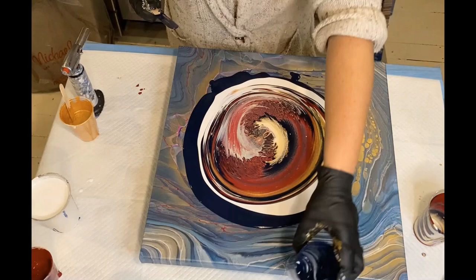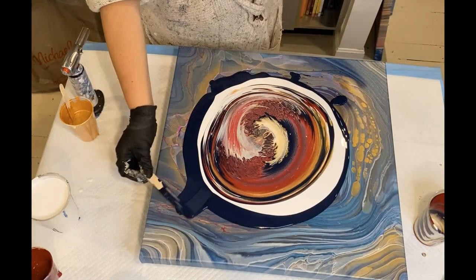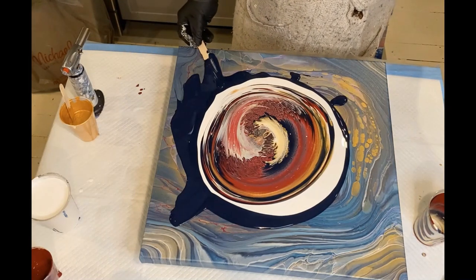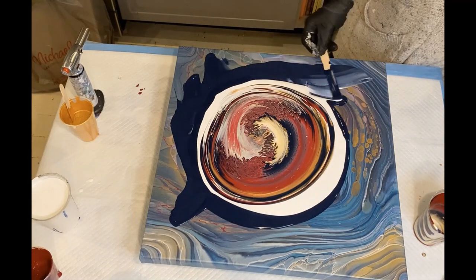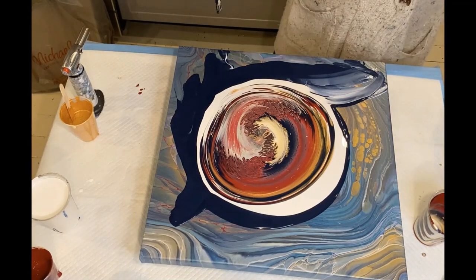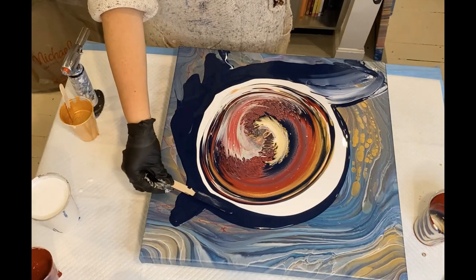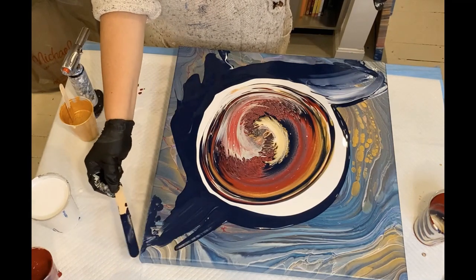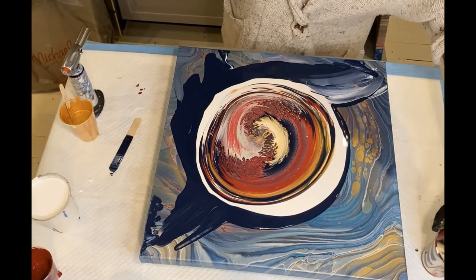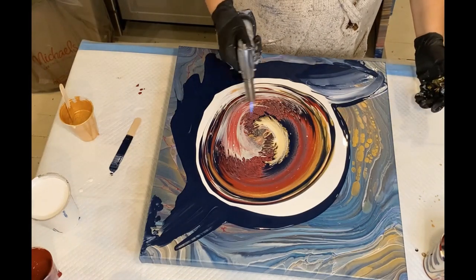One time I took my eyes off of it and it went down. Both times it missed the paint, so I am forever grateful. Now I just got to hurry up and get this done before it decides it's going to fall again. I don't want it falling in the painting this time. I'd rather sacrifice the painting than my camera. So we are going to give this a torch.